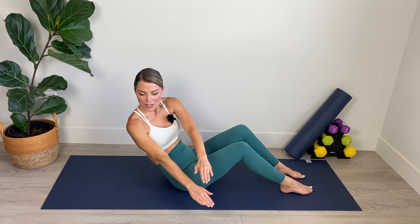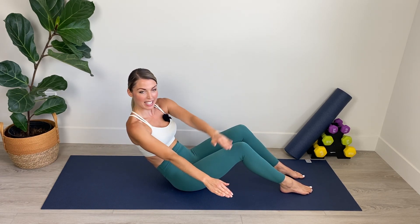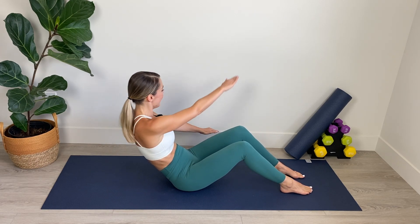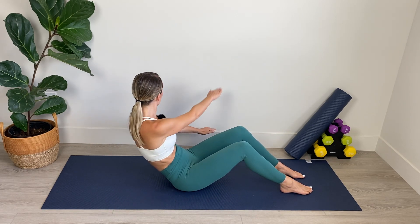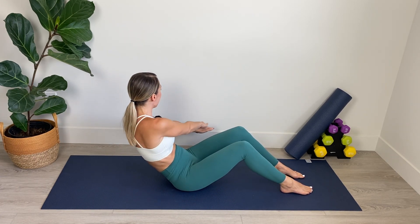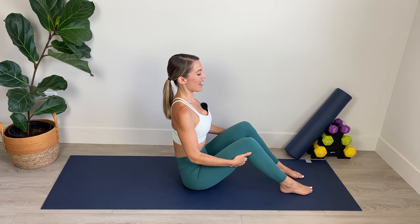We're concentrating this movement in the upper body, really focusing on those obliques. If it's too much for your back to be that far back, you can lift yourself up a little bit higher so that you're not straining. Twist, twist, twist. Abs are in. If you can, lean back a little bit further, put a little bit more tension on those abs. We've got six, five, four, three, two, and one. Back to center and roll it up. Amazing work.